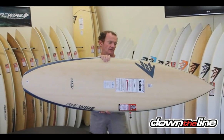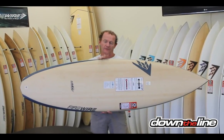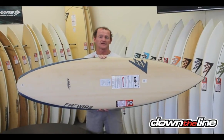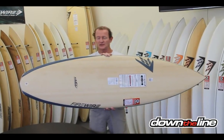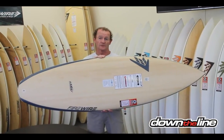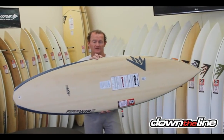And once again, this board is brilliant from zero, but let's say three feet — three to six feet. You can surf the Hellfire in solid six foot waves, and it should be ridden a couple of inches, maybe three or four inches shorter than your shortboard. For example, I ride a 6'2 shortboard, and I ride a 5'10 Hellfire — about four inches shorter.